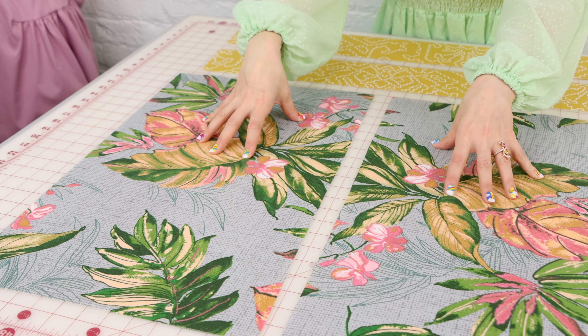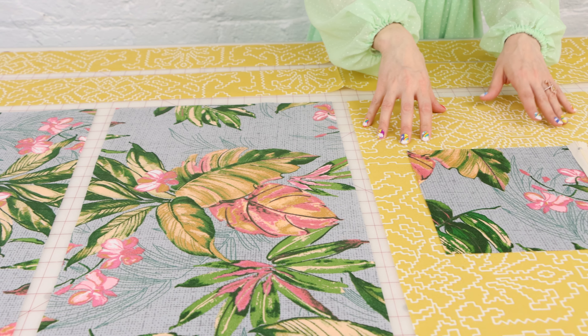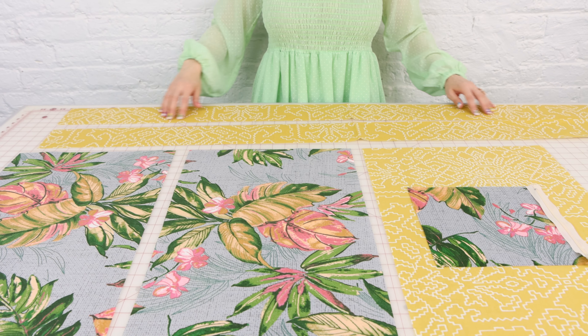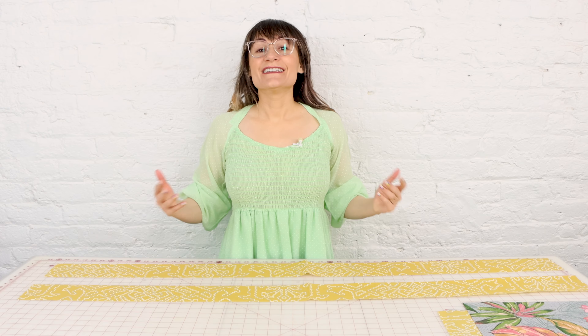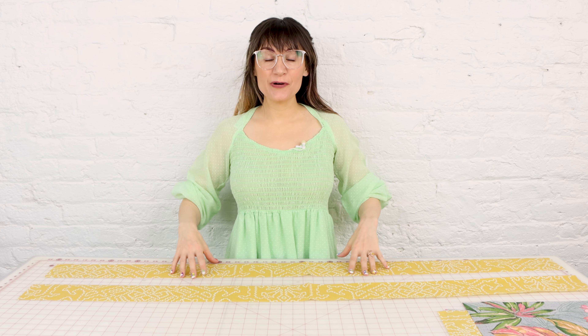Let's go over all the pieces you should have cut out — and don't forget to follow those grain lines. You should have two pieces cut out for the top of the bag, one piece for the bottom of the bag, one pocket, one nine-inch zipper, and then two straps.